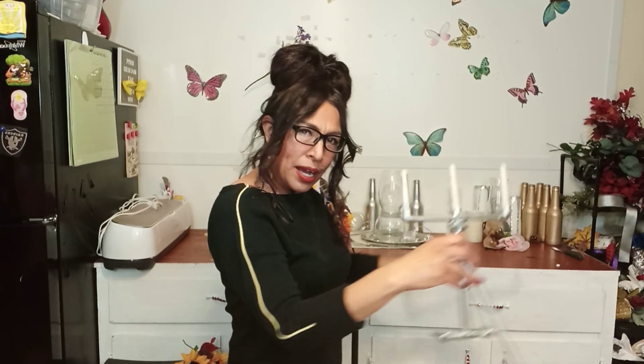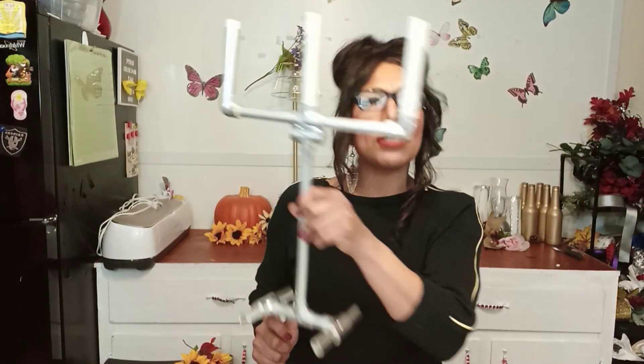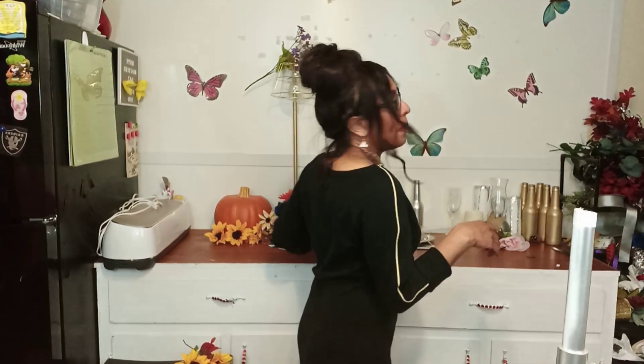Let me tell you why you would want to make it tall — what about for your aisle, guys? You can have your little candelabras for your aisles. Now let me tell you how much this would come out to, because it is very important. For a lot of people, let me show you real quick.